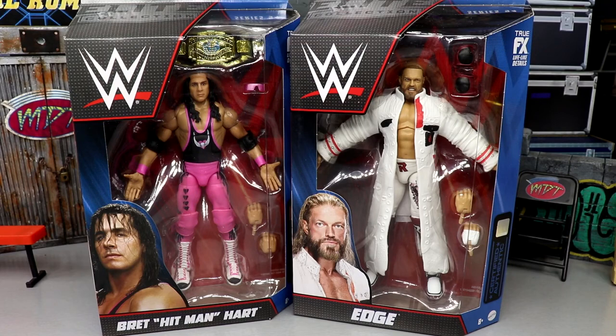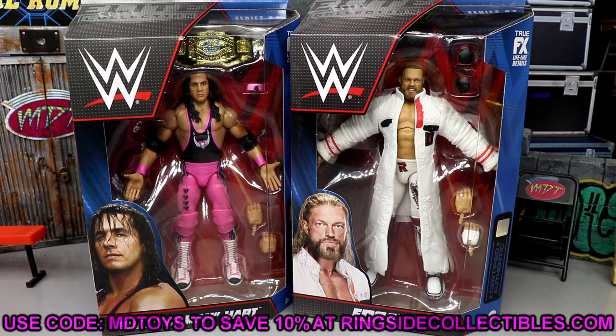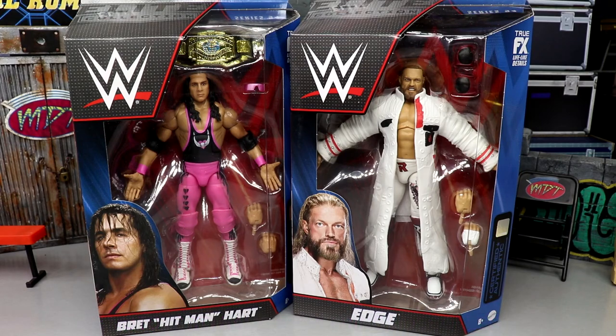If you guys would like to grab these figures or you already like what you see, go over to Ringside Collectibles wrestlingfigures.com and use promo code MD Toys to save yourselves 10% when shopping over there. It'll save you some money, and I think they have a Fourth of July sale going on right now so you can get in on that.